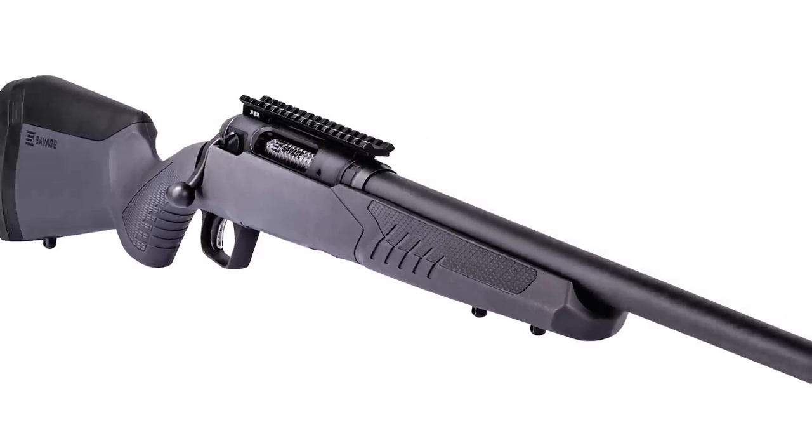Howdy guys and gals, I'm Kyle Broderick. Welcome to the Social Regressive. Savage just announced a new rifle — it's the 110 Prairie Hunter.